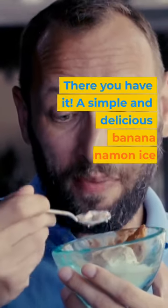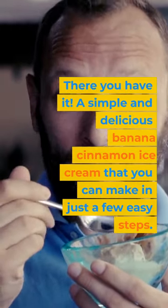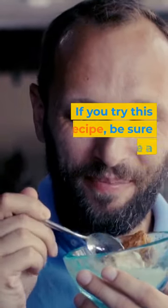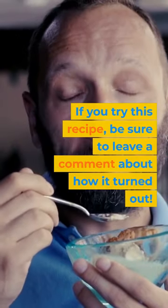There you have it, a simple and delicious banana cinnamon ice cream that you can make in just a few easy steps. If you try this recipe, be sure to leave a comment about how it turned out.